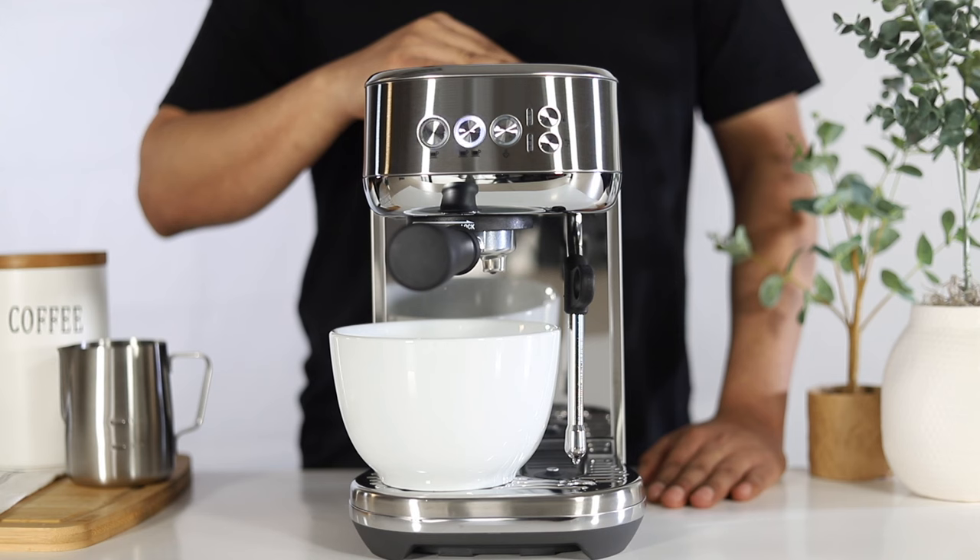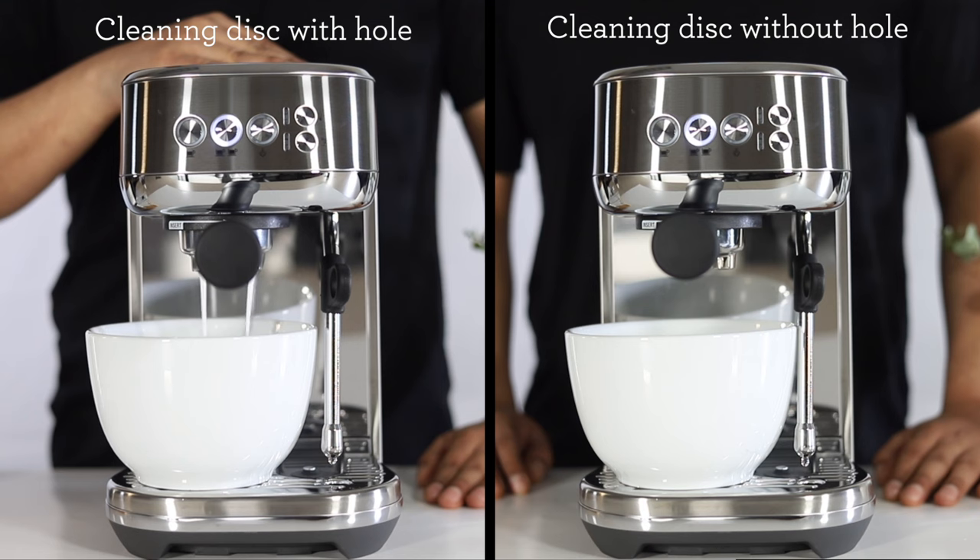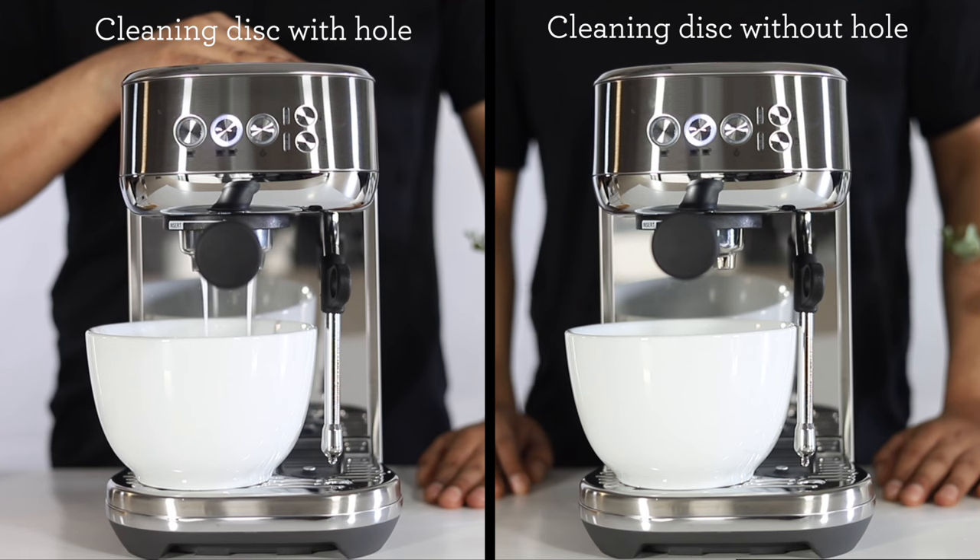The 1 cup and 2 cup buttons will begin to flash alternately, indicating that the cleaning cycle is in progress. During this time, the unit will purge water intermittently. If your cleaning disc has a hole, you will see water intermittently flow from the group head. If your cleaning disc does not have a hole, you will see little to no water flow from the group head.